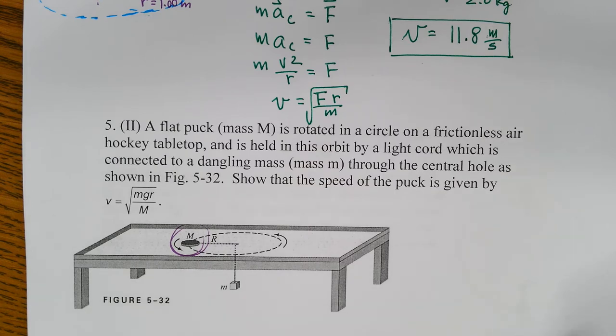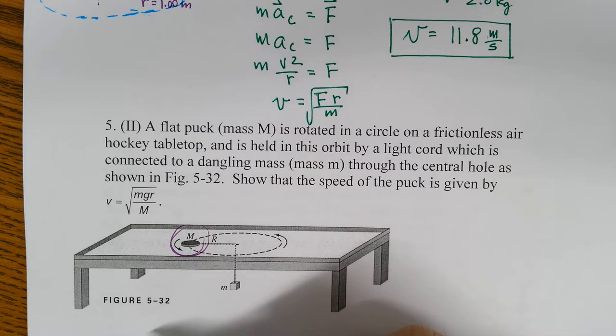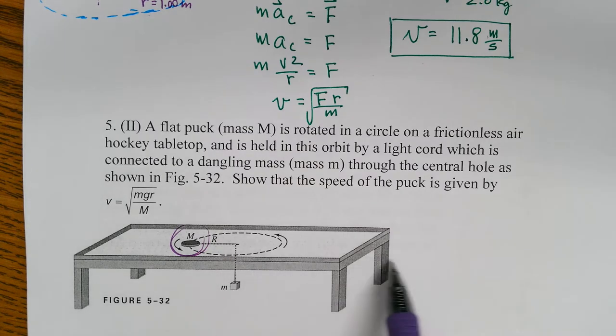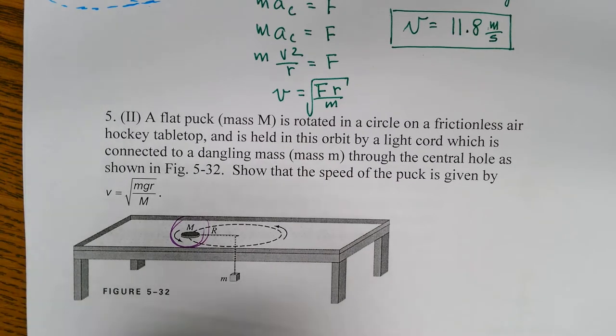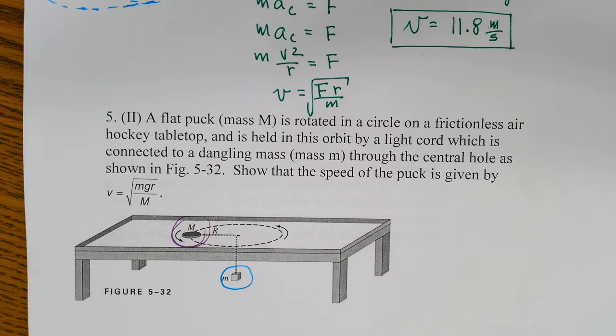If this thing is going in a circle and I get scissors and just cut this cord off, then the puck will fly off in a tangent. What's keeping this thing from flying off tangentially is the weight of the hanging mass that's keeping it from flying off.